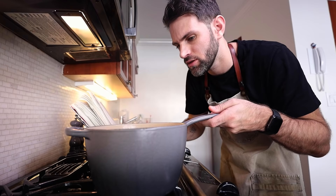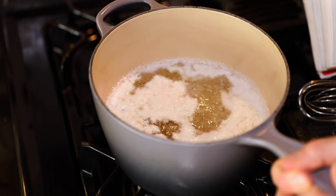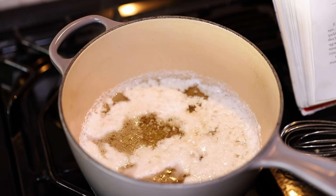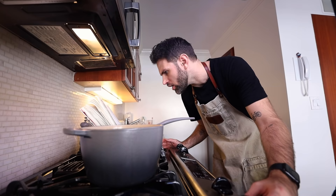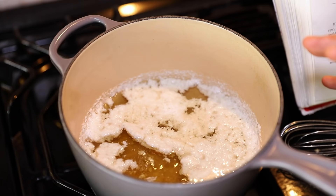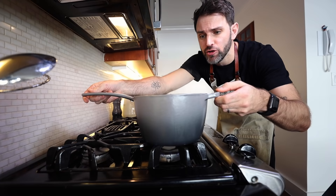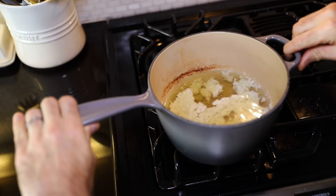Gently move the saucepan to the side of the heat so that one edge of the liquid is barely bubbling. Leave it there for five minutes, then rotate a quarter turn. I guess that makes sense — one side is bubbling, the other is not. Turn it down and keep it barely bubbling. Rotate a quarter turn every five minutes for a total of four quarter turns — a full rotation.